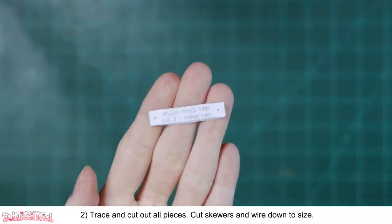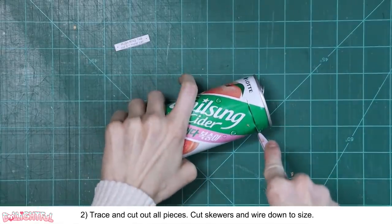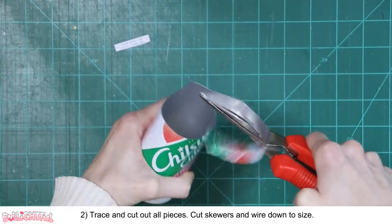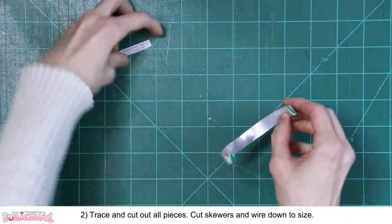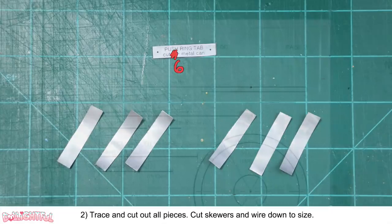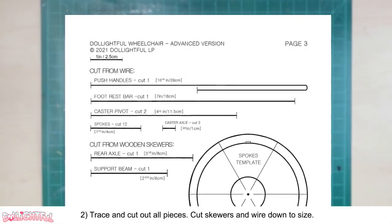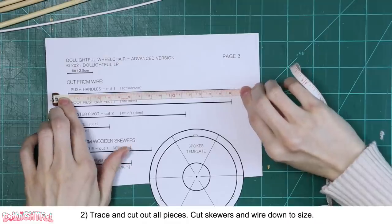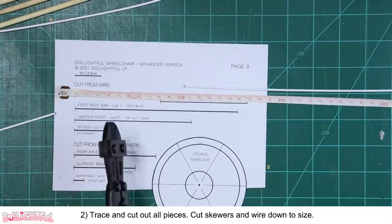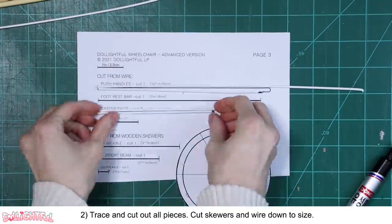You'll also need to cut six push ring tabs out of a soda can — the pattern available to you has been corrected. Stab into a soda can, shear off a workable strip of metal, then lay the pattern piece on top and cut out the rectangle. Cut the push handles, footrest bar, caster pivot, spokes, and caster axle out of coat hanger wire, and the rear axle and support beam out of wooden skewers. The length is written in both inches and centimeters on the pattern, and there's a visual guide as well. Mark each length, then cut the wire to size. Similar story for the wooden dowels.